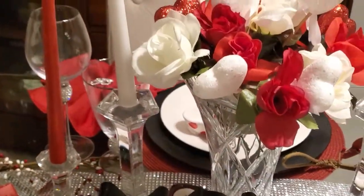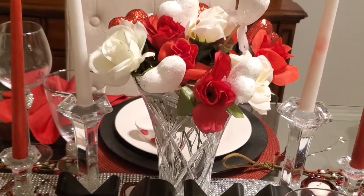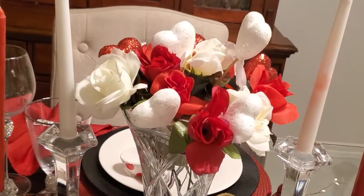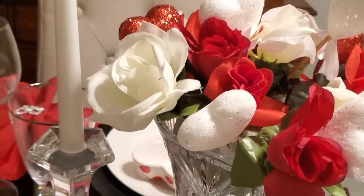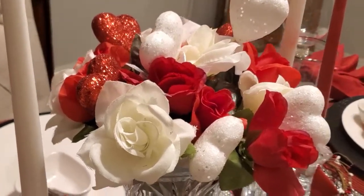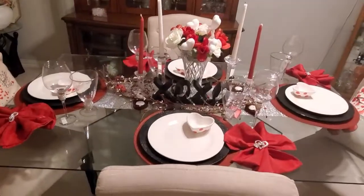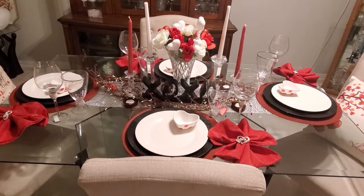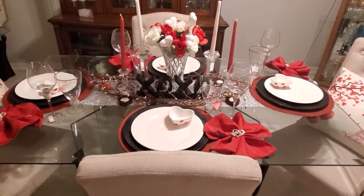In the center is a crystal vase that I was gifted by my mother-in-law on my first Christmas when I was married to my husband. I included some red and white roses from Dollar Tree, and then the white and red heart picks came from Hobby Lobby. I didn't want a really big centerpiece because I wanted to be a little intimate this year. Here's an overview of my table — I think it came out really pretty. I'm liking the black and white. This is a no-spend tablescape; everything here I already had except for the napkin ring holders and the pillowcases.